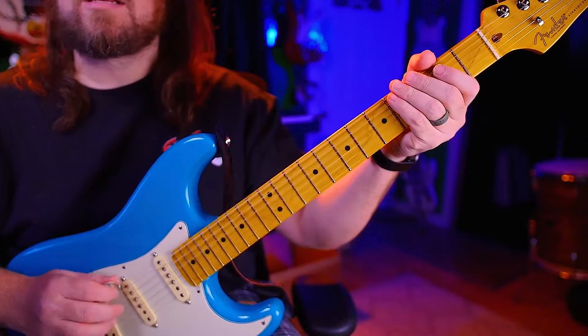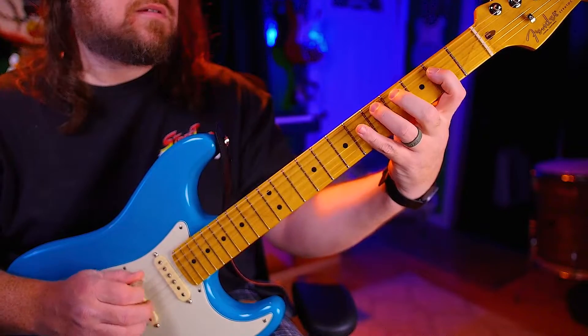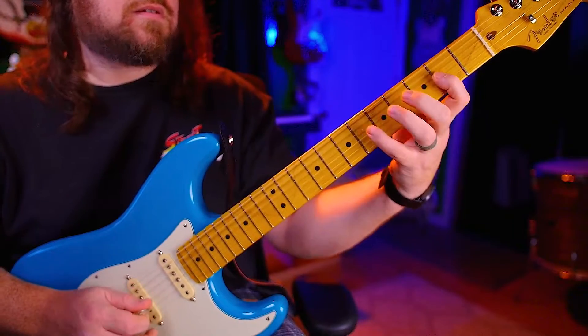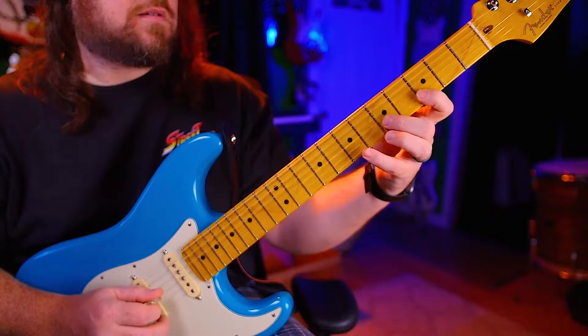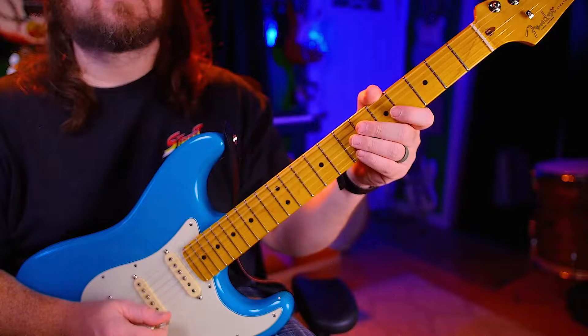One, two, ready, go. Sets of three. Back down. One, two, ready, go.